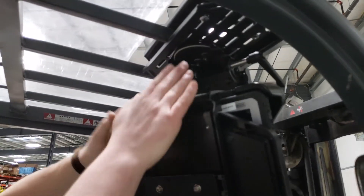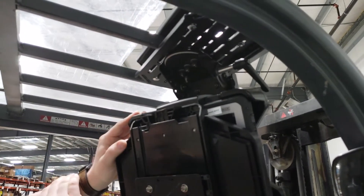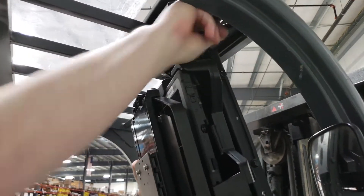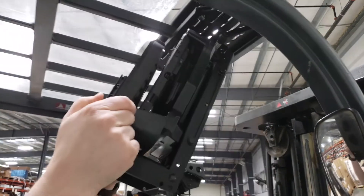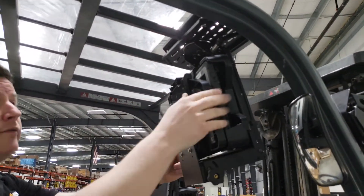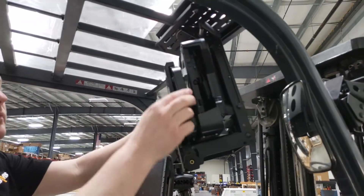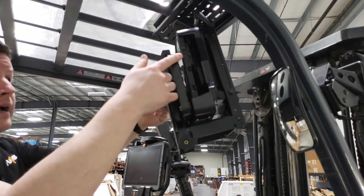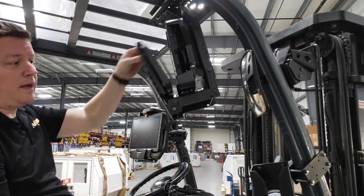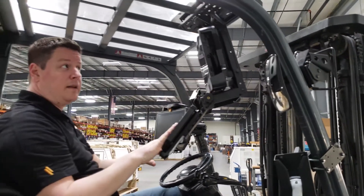The overhead mount doesn't have to be centered — you can shift it to the right or left, forward or back, using the combination of slots available. The easy-to-access handle allows you to tilt this forward or back depending on the angle, since not every cage is square to the platform. Push the handle back down to tighten it when you get into the optimal position. The CMH-1009 also has a keyboard add-on — simply loosen the knob on the side and the keyboard can be flipped down to enter data.